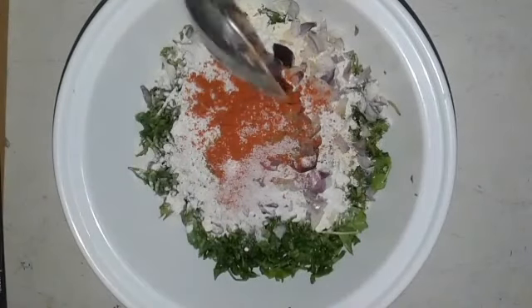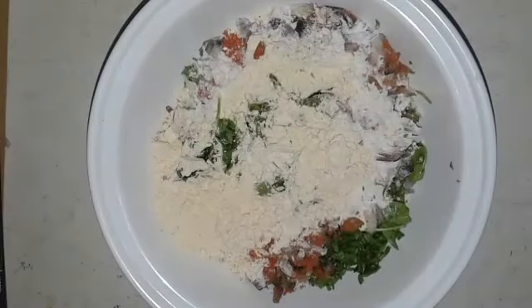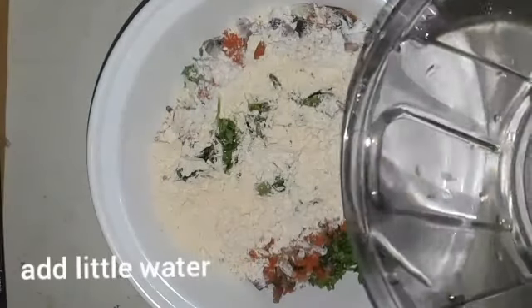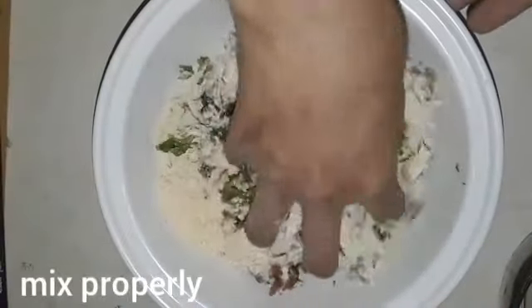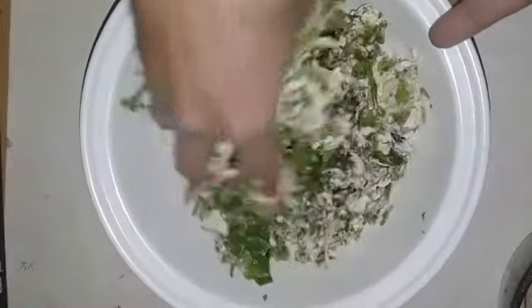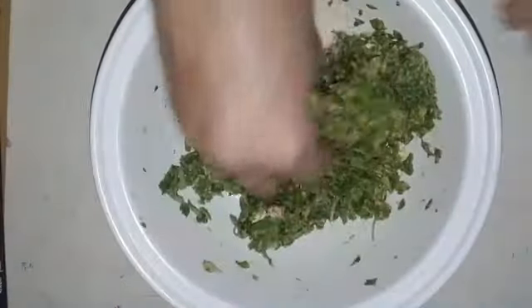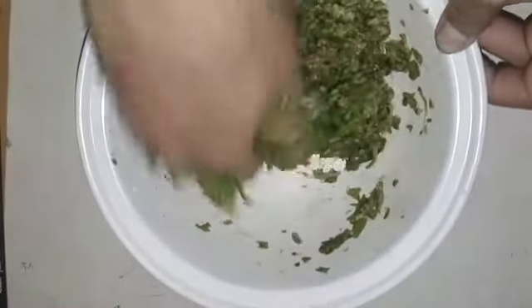After adding all the ingredients, we will mix properly. I'm going to add a little water to bring the mixture together.